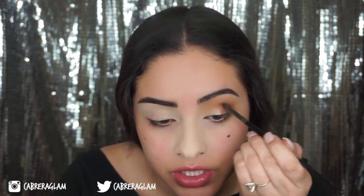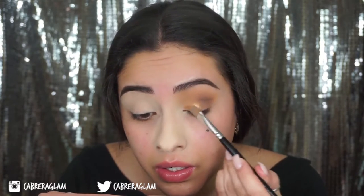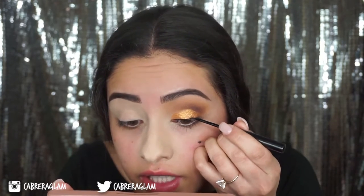To deepen up the crease just a little bit more, I'm going to take the black with an even smaller pencil brush and just add very, very little of that. On my lid, I'm going to take this intense gold that's in the palette and wet my brush with a little bit of Fix Plus. I'm just going to do a thin line on my lash line to help blend my false eyelashes in.